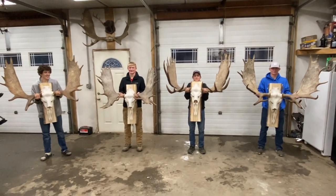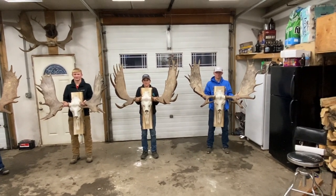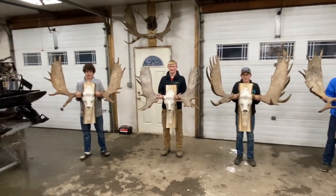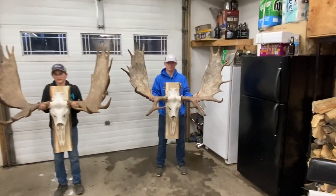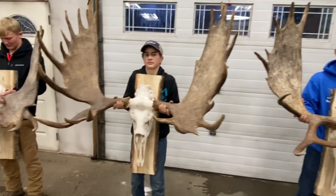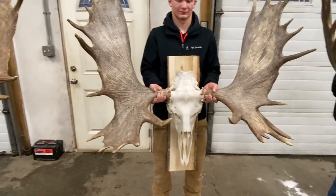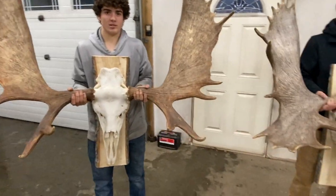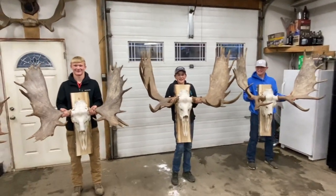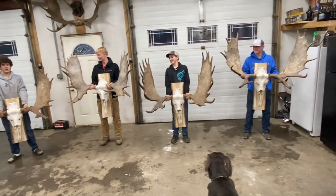Here we go — we got them all done. These three right here are the first moose they've ever shot, and that one over there is Jake's. They look like pretty nice moose for face moose. It's heavy — that's it!